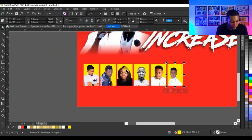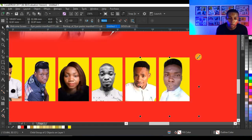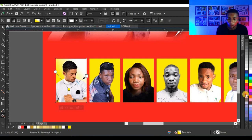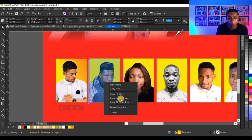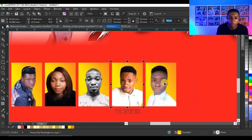When designing your own flyer, you may not have the same pictures or write-up, but at least you have an idea of how to do this and the tricks to follow. I'm going to fill this background with an orange color, then copy the fill from this background and fill it on the other shapes by right-clicking and selecting 'Copy Fill'.